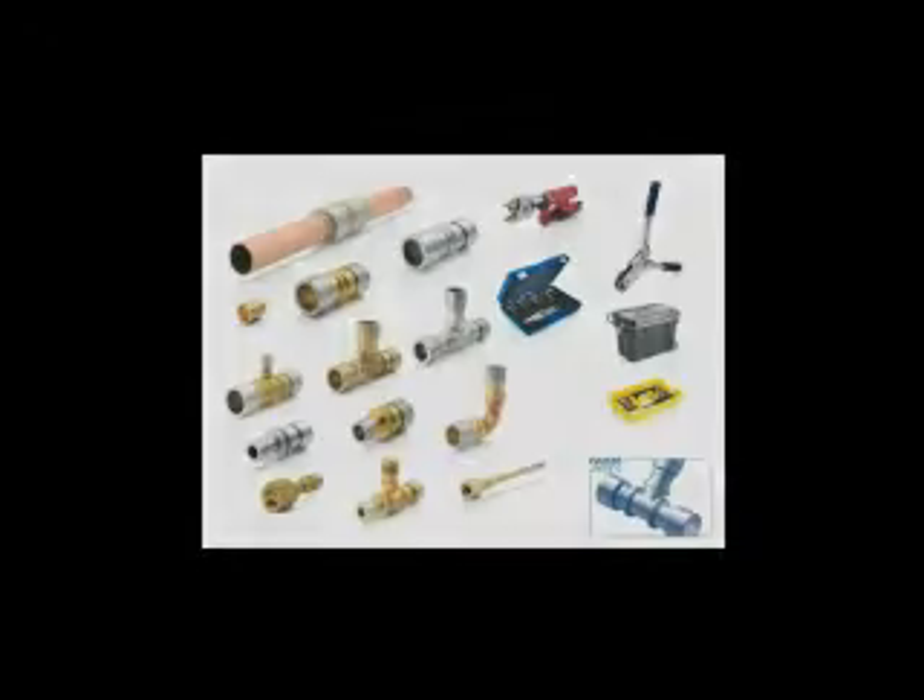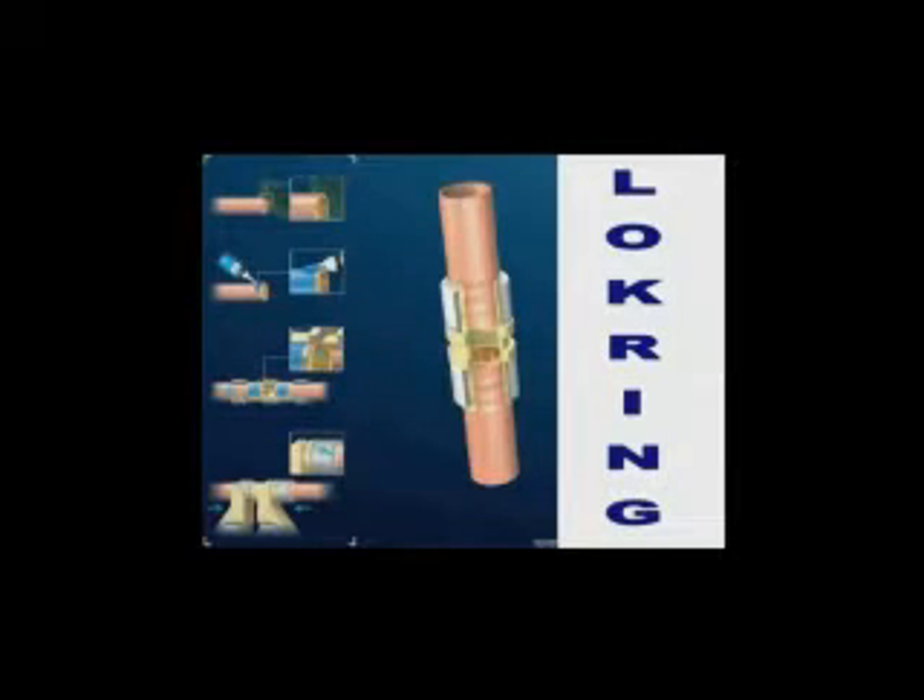TempoZone has independently tested lock ring joints to 19 bar — that's about 2800 psi — where the copper tube itself began to bulge.